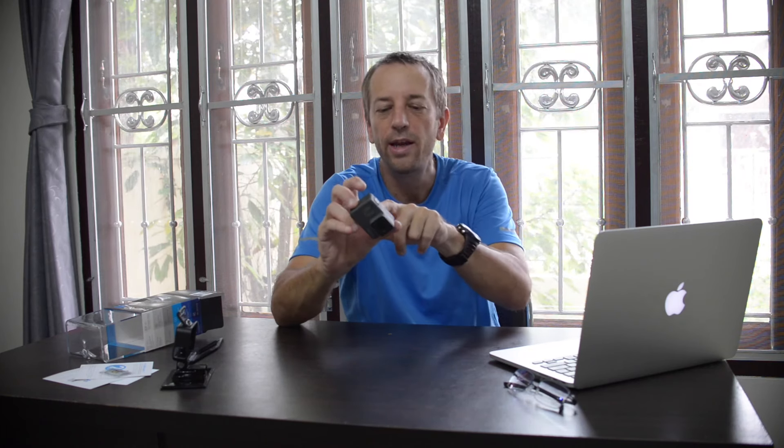Number seven: the record button is on the top, it's red, and it works every time you hit it. It gives you an indicator light on top, a red dot on the display, and a flashing light on the back — so it's hard not to know you're recording.